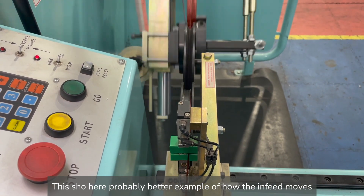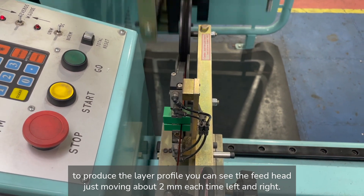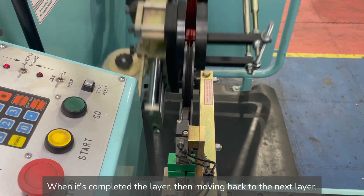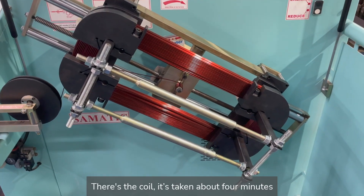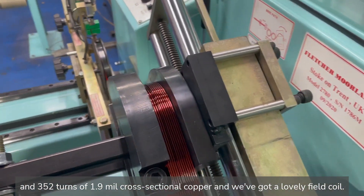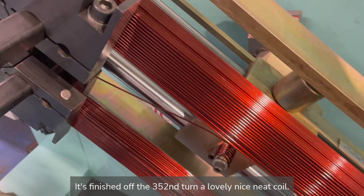This shot here probably gives a better example of how the infeed moves to produce the layer profile. You see the feed head just moving about 2mm each time left and right, and when it's completed a layer then moving back to the next layer. There's the coil — it's taken about four minutes and 352 turns of 1.9mm cross-section copper, and we've got a lovely field coil. We can just see where the step is there — it's finished off at the 352nd turn — a lovely, neat coil.